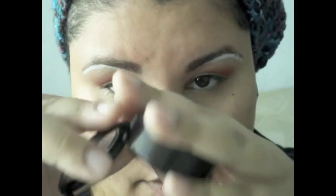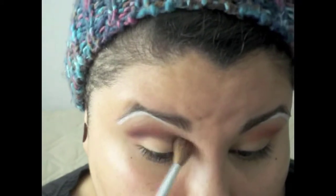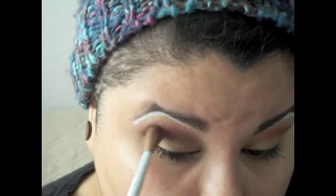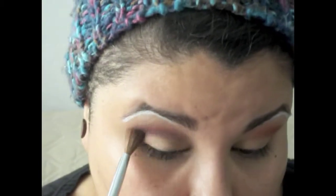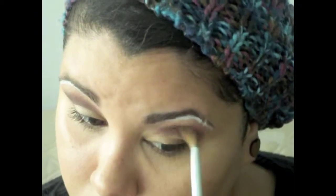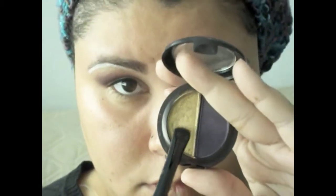Now I'm going to take this L'Oreal HIP duo in Ignited and use the purple color from it. I'm adding it to the crease above the red to give it a darker, more burgundy feel — applying it the same way as the red. I'm adding it slightly under the red so you still have the red as an outline, and at the outer corner I'm rounding the color toward the lid to create a rounded shape.